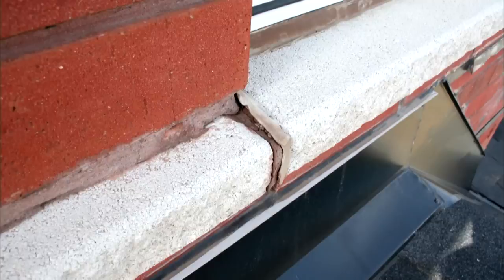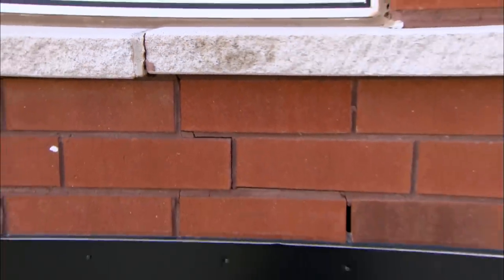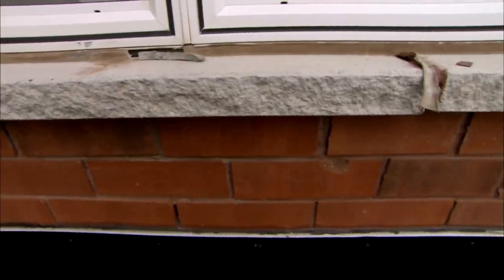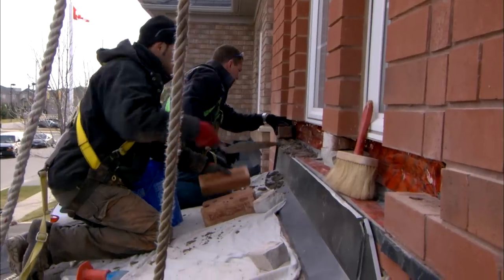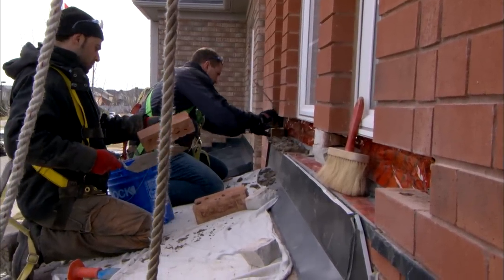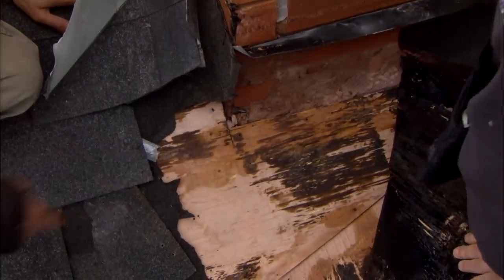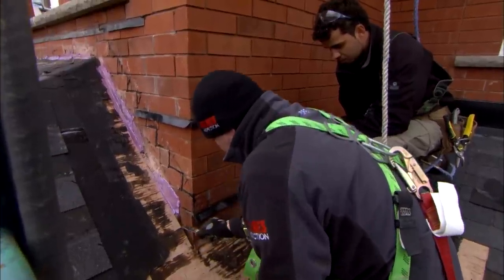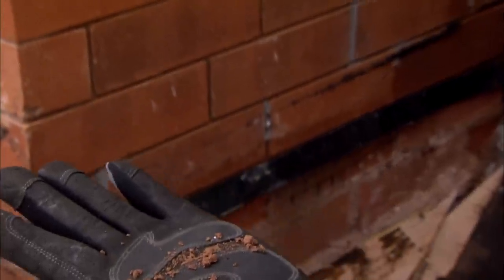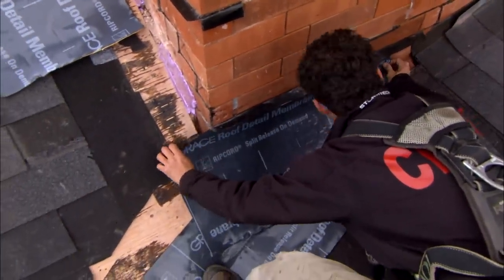I'm going to have to pull the flashing and pull all the brick out to do an inspection and repair it. Where you can see it, they tried to make the brick look better but it's still cracking and breaking everywhere. Look at that — that's a significant leak. It's coming right in this corner. Look at how wet that mortar is — that is saturated mortar. What we're going to do is hug that corner and go to the extreme to make sure we solve that problem.